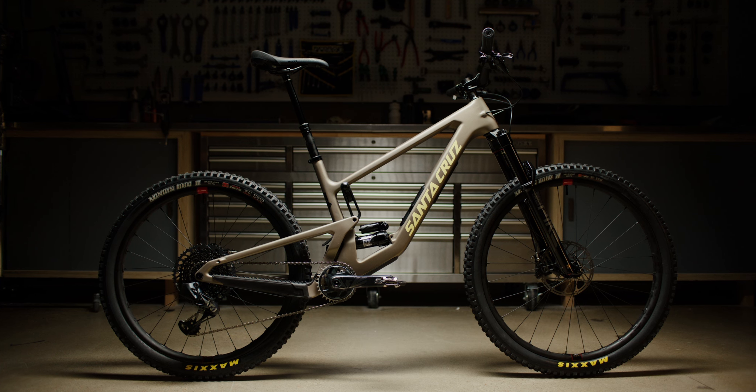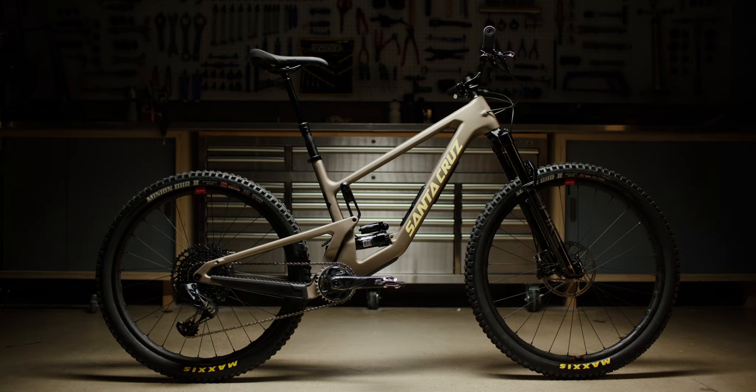What's up guys, I'm Chris at GearHead here at Competitive Cyclist and we're here to chat about the two new bikes that just launched — the 5010 and the Furtado from Santa Cruz and Juliana. What's the big news?